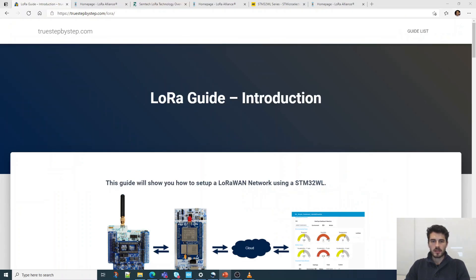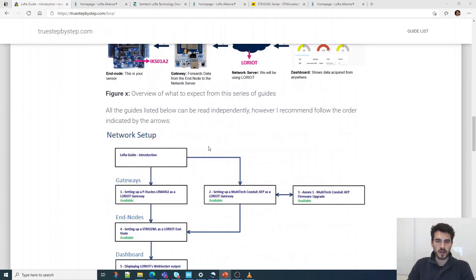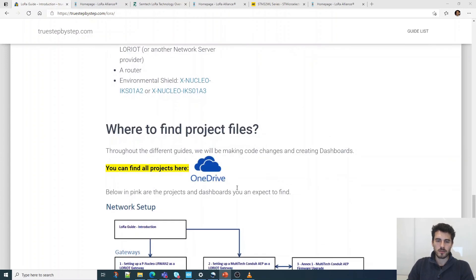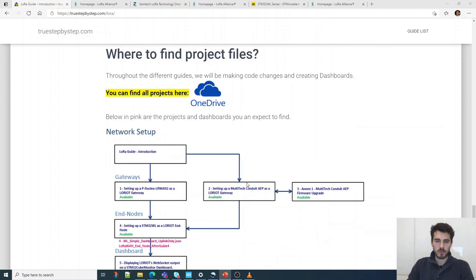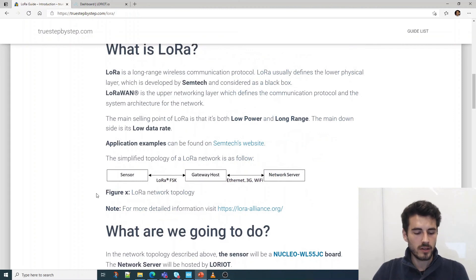One last thing — for each video in this guide there is a corresponding web page on my website, truestepbystep.com, where you'll find additional details and all the project files. If at any point you need further information or want to make sure you're using the latest version, please check the website. Enjoy the guide, and please let me know if you have any feedback — this is my first training so I'm quite excited. Thank you.